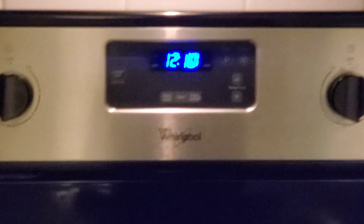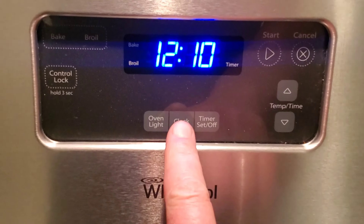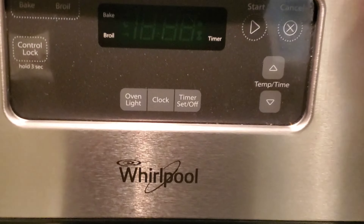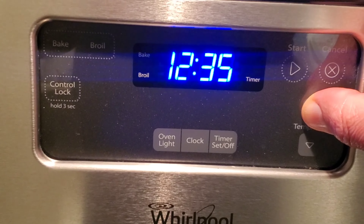Hello everyone, this is how to set time on a Whirlpool oven. Just press the button in the middle and hold it for about 3 to 5 seconds, then release and wait till it says push. Then press this button and the time will go into the spin.